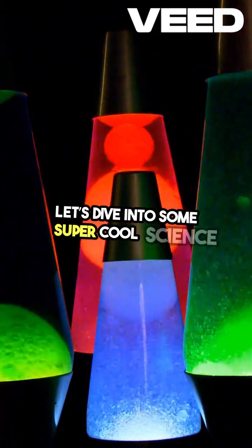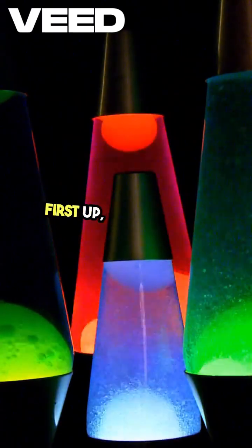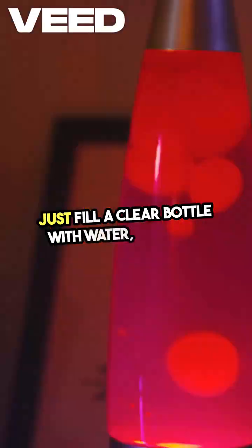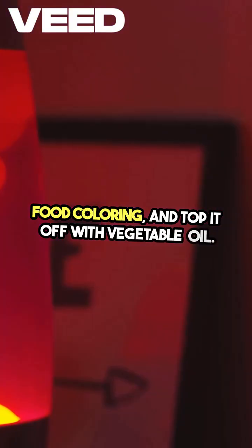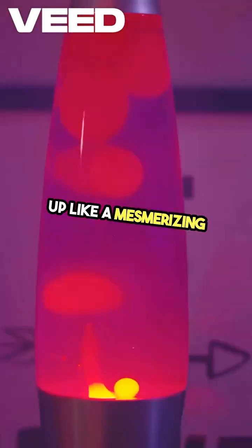Let's dive into some super cool science experiments you can try right at home. First up, the lava lamp in a bottle. Just fill a clear bottle with water, add some food coloring, and top it off with vegetable oil. Watch as the colored water bubbles up like a mesmerizing lava lamp.